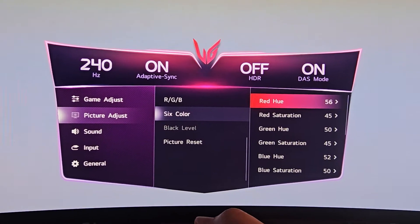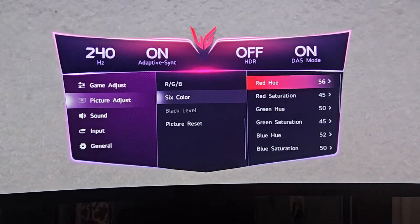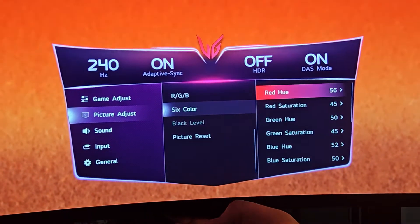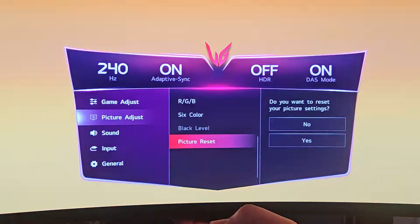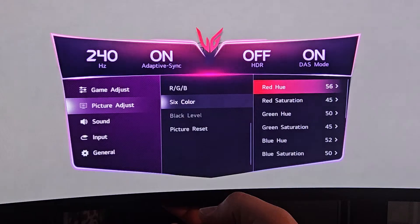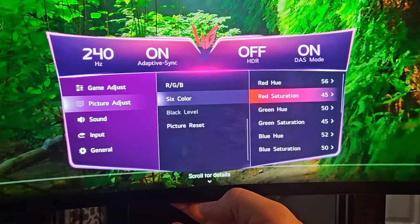In Color Management, it's a little more personal for this monitor, but if you want to try to improve your colors, here's what to do. On Red Hue, raise it to 56 — reds are a bit out of whack on this monitor, and raising it to 56 moves the cursor closer to true red. On Red Saturation, drop it to 45, because it's pretty high by default.